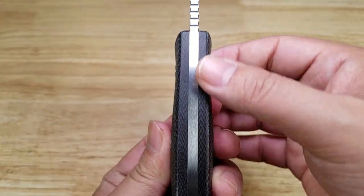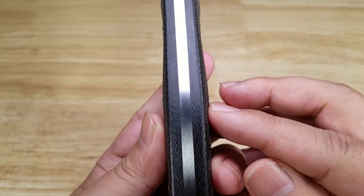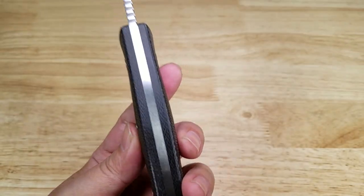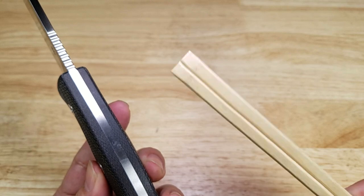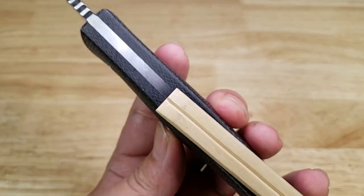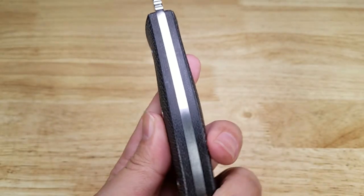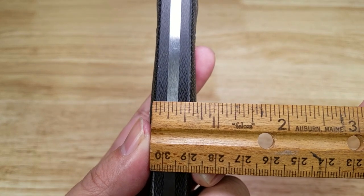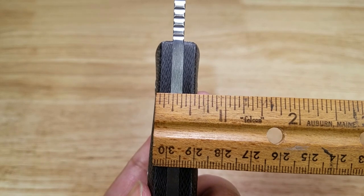Let's have a look at the top of the Bison to give you an idea of how wide the grip is. Now, normally larger EDC folding knives are the same width as a pair of chopsticks on the thick side. You can see the grip is a lot wider than that — over half an inch in the palm swell area, and just about half an inch on the thinner portion.